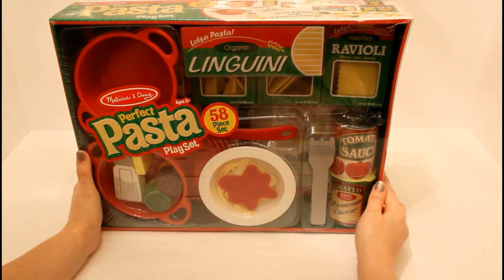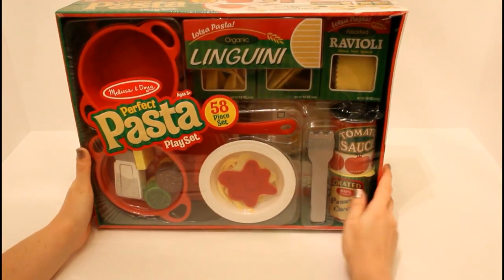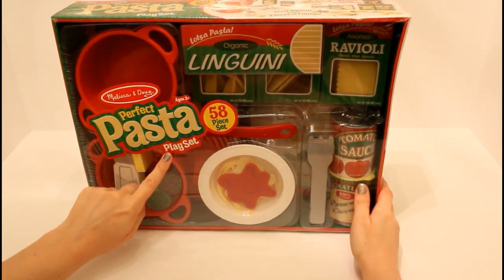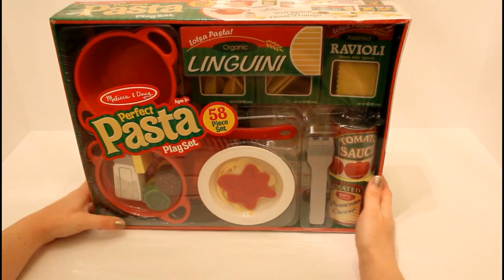Hi everyone! This is Anna here from Fun Toys Channel. Today we're going to take a look at this Melissa and Doug Perfect Pasta Playset. It has so many pieces, it's going to be so much fun.